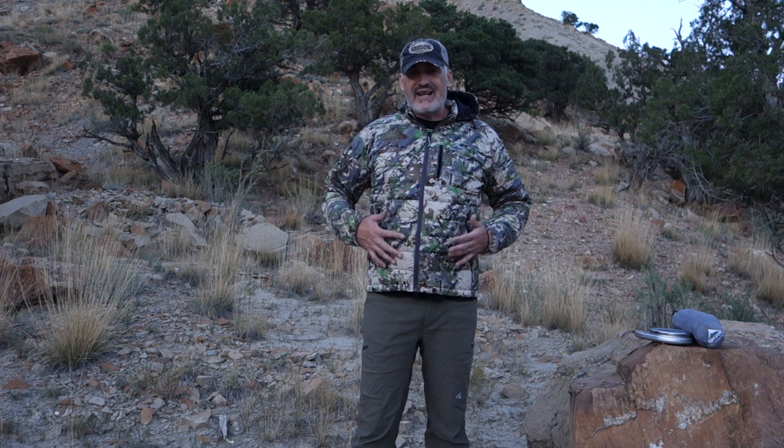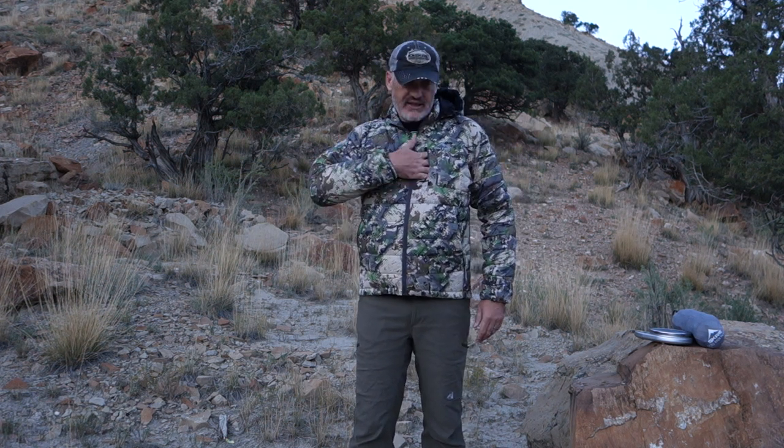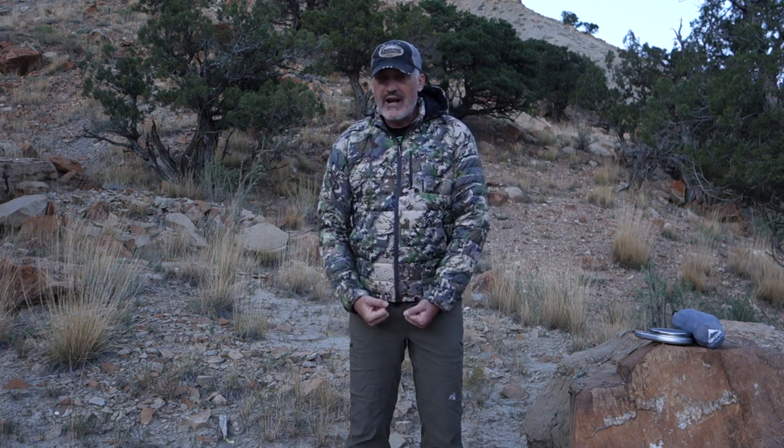The pocket layout is the exact same as the previous jacket. It has two generous hand pockets and a chest pocket for your phone or whatever you need. It also has a drawstring waist.